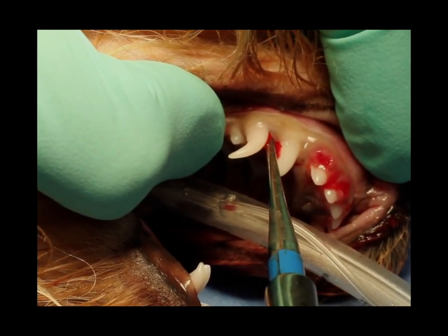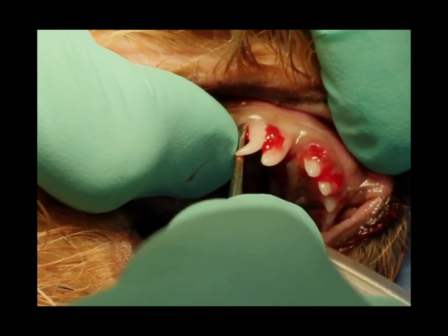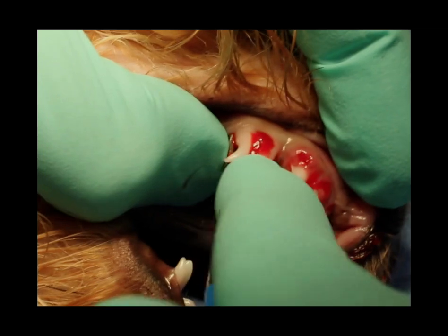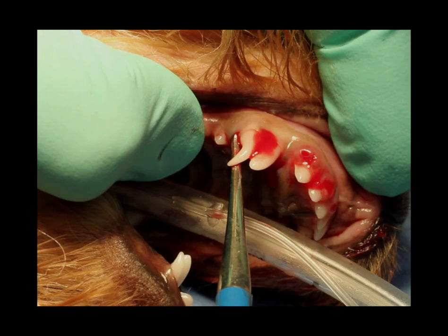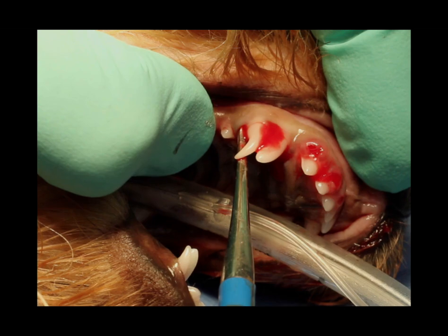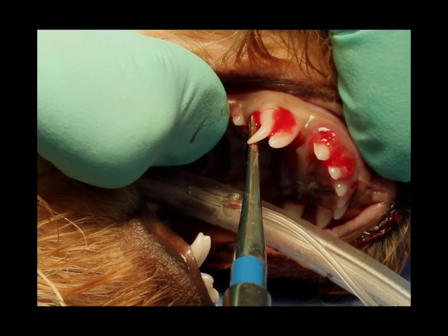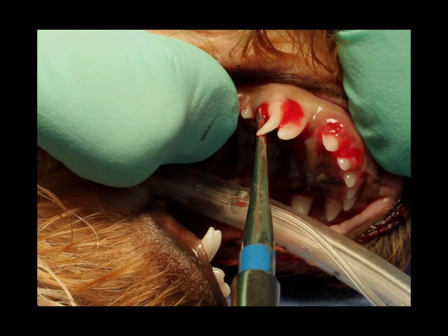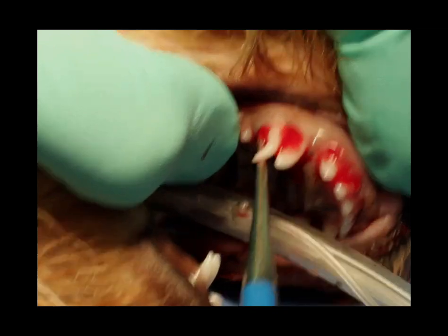If we do that in multiple locations — in this case we're going to do it in four locations — we'll get enough mobility where we can put on those extraction forceps and extract that tooth. You can see how I'm digging that in with a wiggle movement and pushing apically. That's the initial movement to get the Luxator elevator down in, but then we're using that torque and hold, putting constant pressure and progressively using more pressure. We're also using the blade of that instrument to push that tooth out.